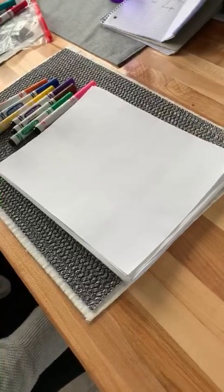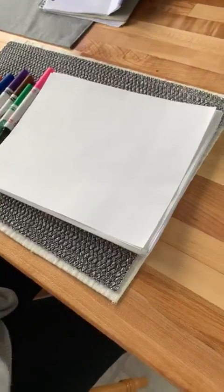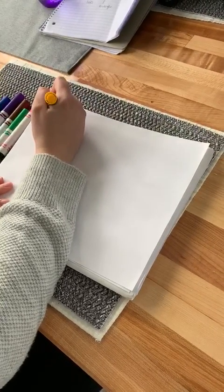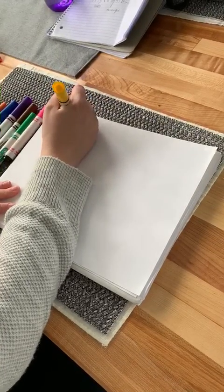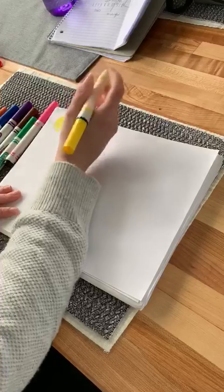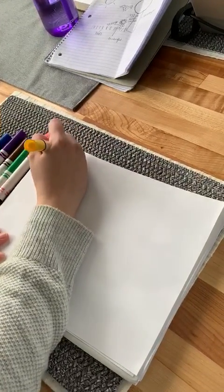If I look outside and I think about spring, I think about the sun shining. So I'm going to take a yellow marker, and if I think about the shape I want to use to make a sun, I think of a circle. We're going to use shapes to make our spring picture. You can color it in, and then I can use lines to make the rays of the sun.